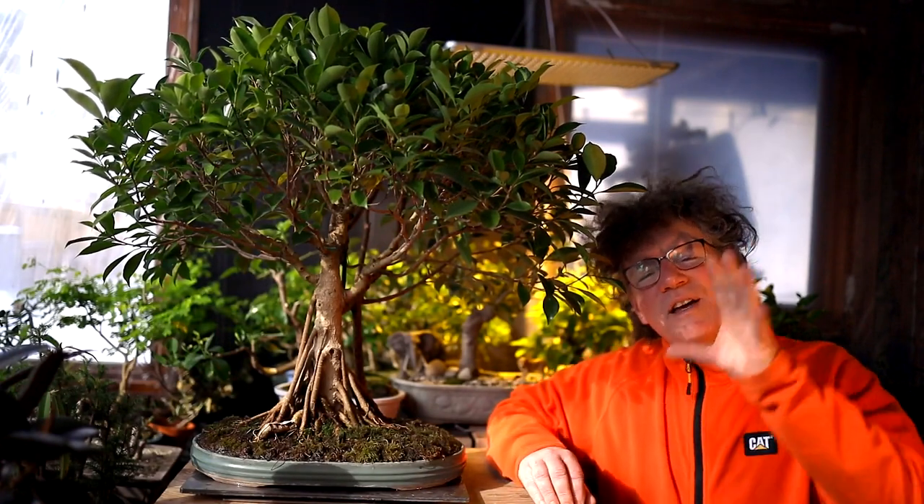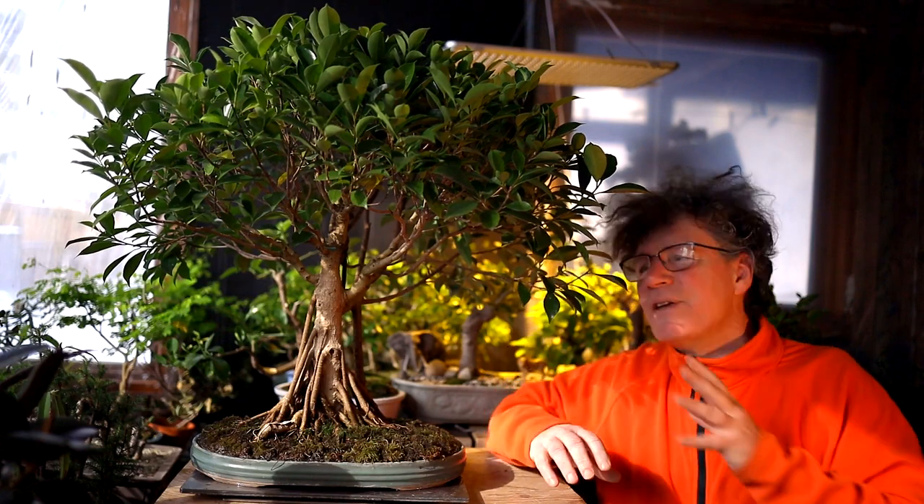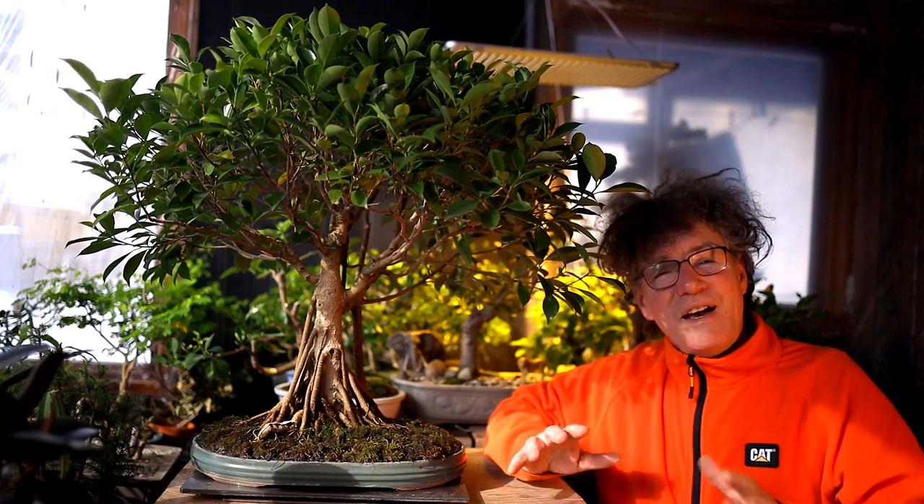Hi everyone, Nigel Saunders here. In yesterday's video I talked about quality bonsai trees and all the elements that make up a quality bonsai tree, and then I'm going to try and apply that theory to my very first bonsai — my ficus microcarpa that I started from a seed about 28 years ago.